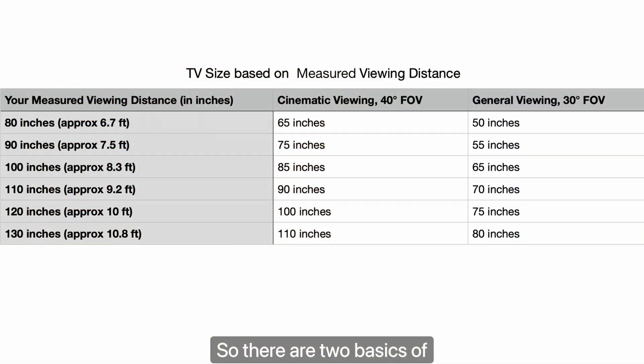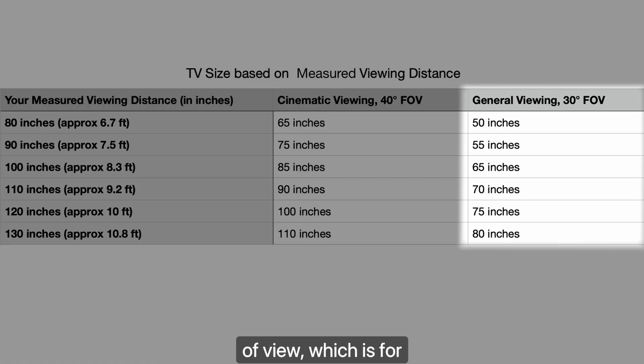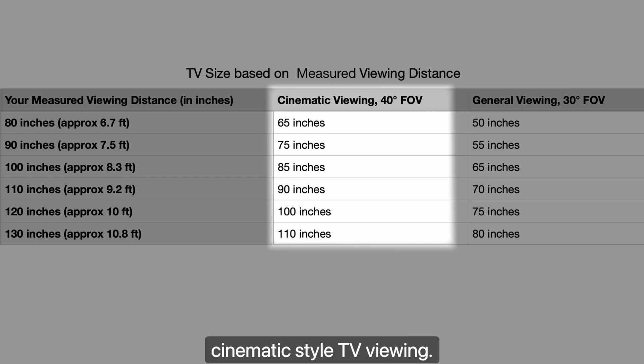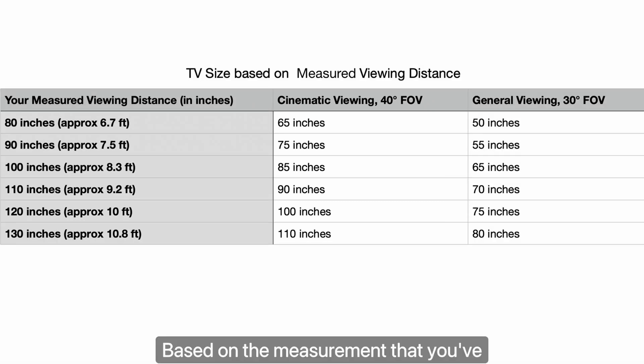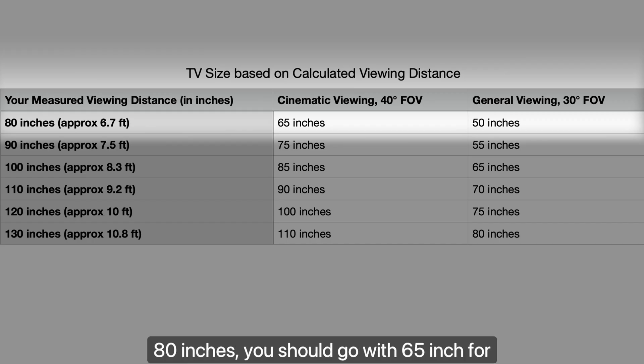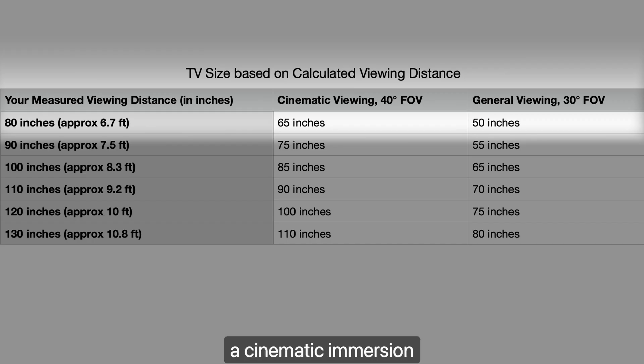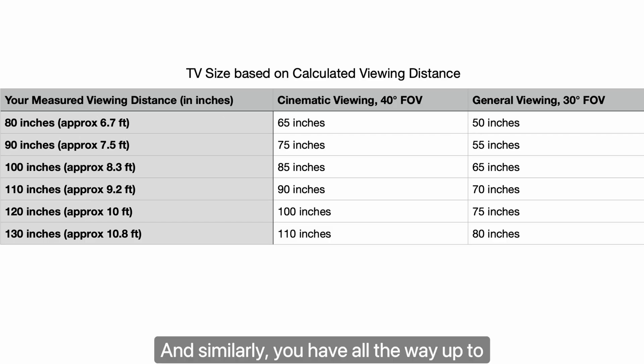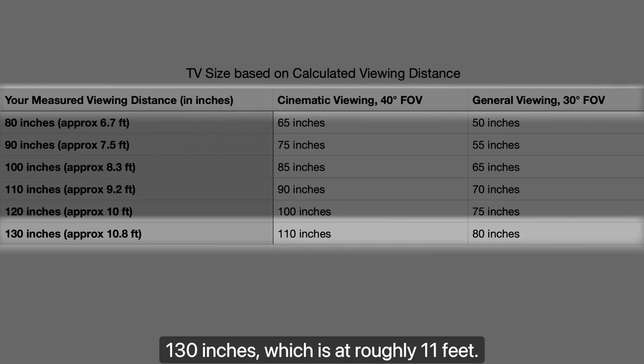There are two basics of deciding TV screen size. The first is a 30-degree field of view, which is for general viewing. The second is a 40-degree field of view, which is for immersion and cinematic-style TV viewing. Based on your measurement — which in this chart shows as 80 inches — you should go with a 65-inch TV for cinematic immersion, or a 50-inch if you want comfortable general-style viewing. Similarly, all the way up to 130 inches, which is roughly 11 feet, you have a 110-inch TV size and 80 inches for general-style viewing.